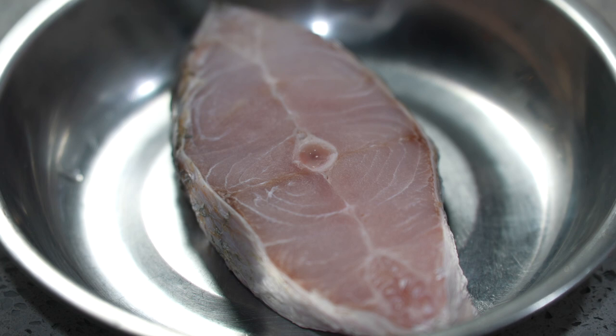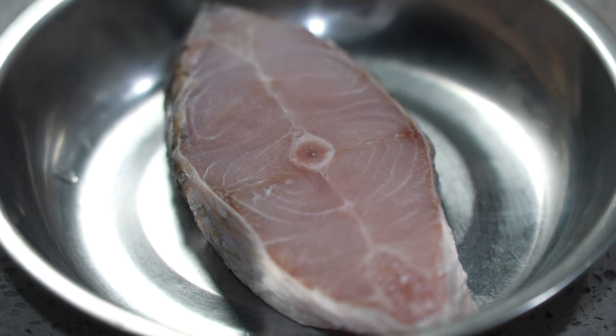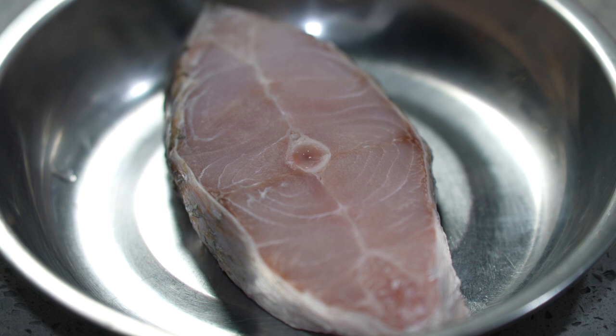If you haven't tried a 3kg wild siakap above 3kg, you must try. After you pan fry or deep fry, the fish skin will be so crispy and fragrant and aromatic, and the meat itself is super super nice. So I bought this — it's probably about 3.2kg wild siakap here. I requested it to be cut into a few cutlets and also separate out the fish tail as well as the fish head.